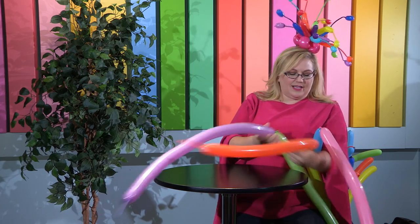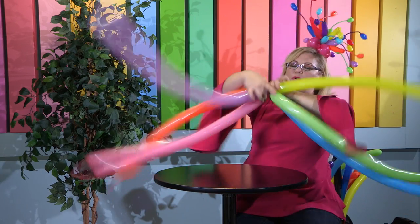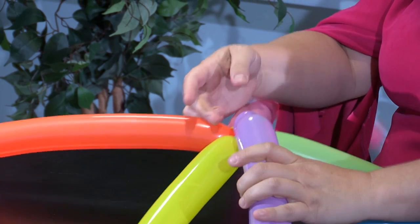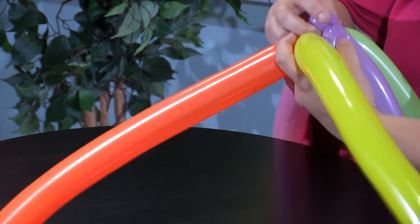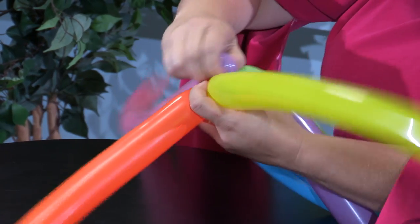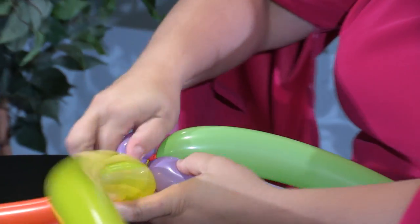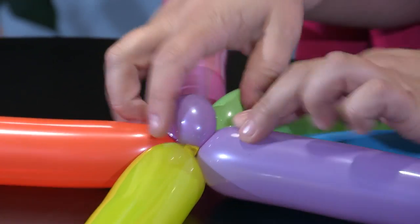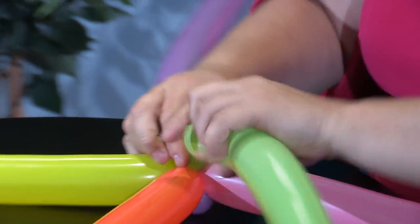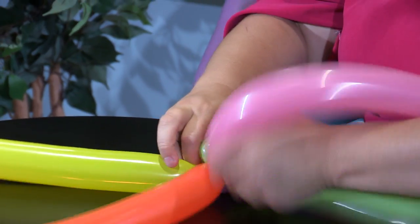Now we have them all tied together and we're going to twist them together. Now here is the hardest part — we're going to put on each side a pinch twist. We're going to take a little bubble, twist it, and then essentially squish the two ends of the bubble to each other and twist it in, just like that. It looks like a little ear or bean. Then we're going to take another balloon, flip it over, and do the exact same thing on the other side.